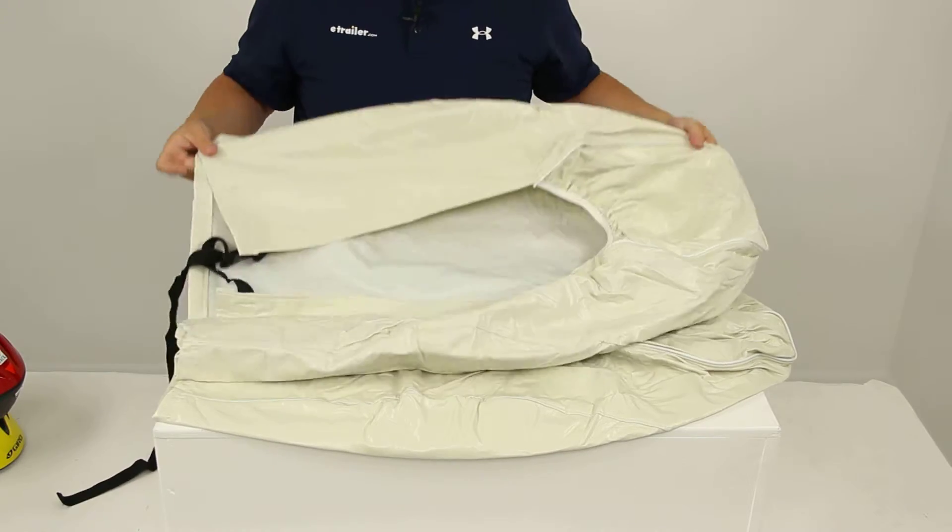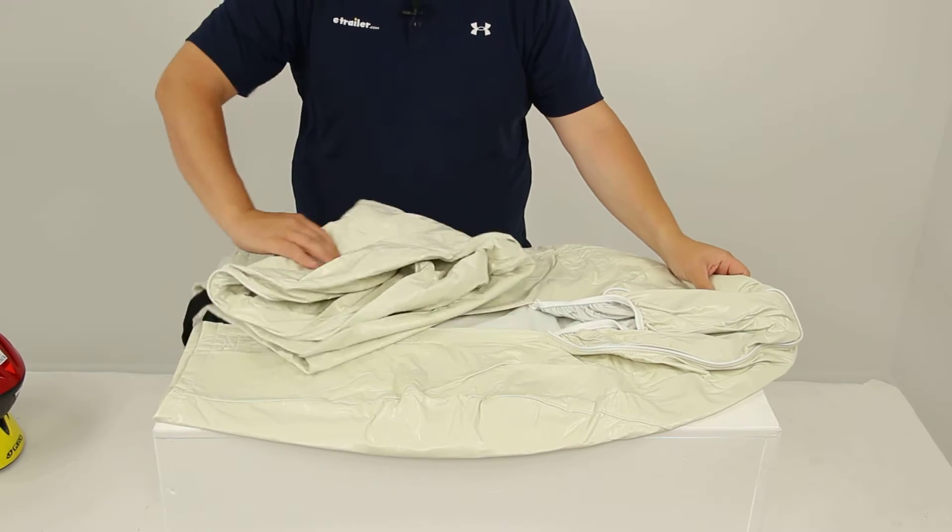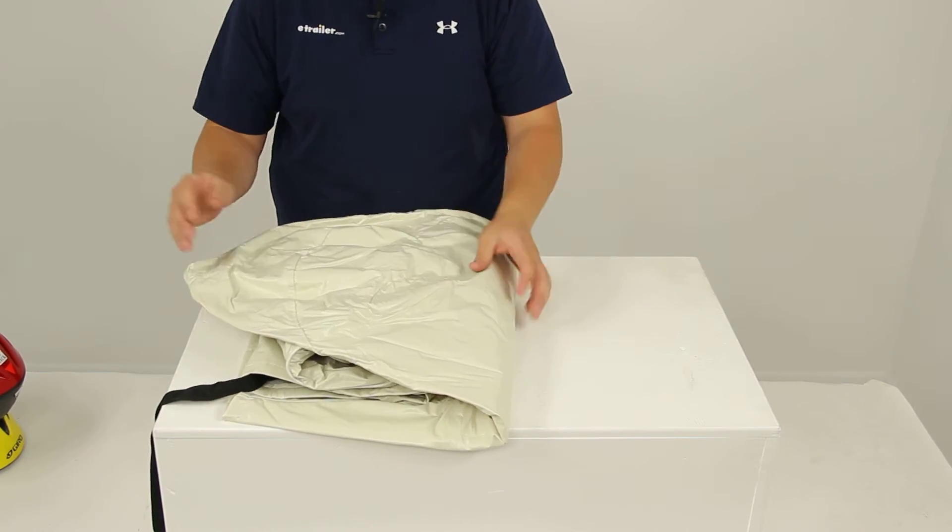That's going to do it for today's review of part number CAM45333. These are the Camco vinyl tire covers for 30 to 32 inch tires.